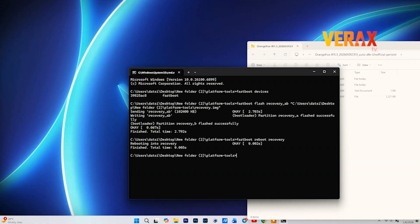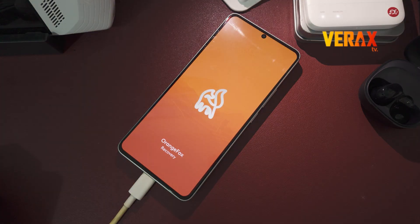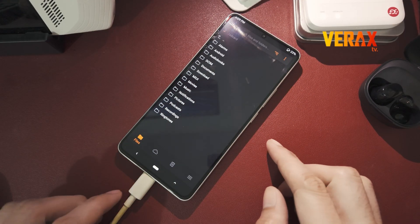Once it's done, type fastboot reboot recovery and boom! You're now running Orange Fox 14.1.